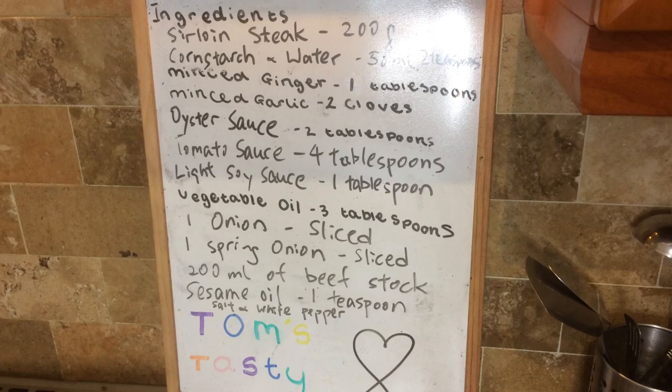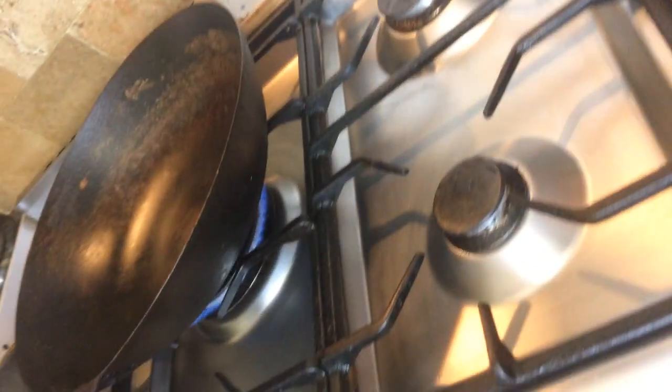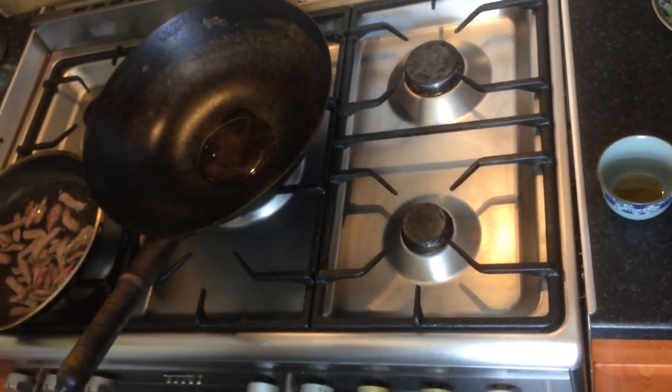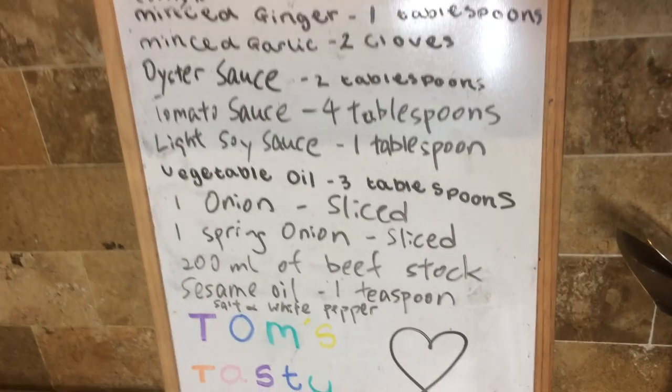The wok is gonna be heated up and first we're gonna pour the oil in. Make sure it's hot and swirl it around a little bit.